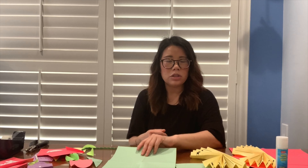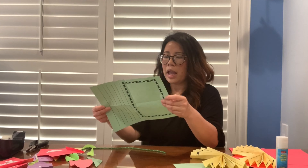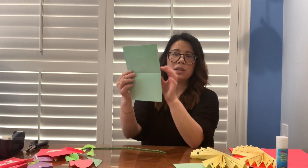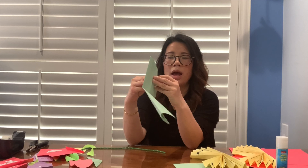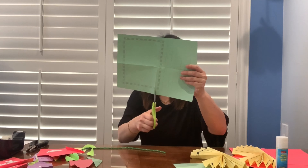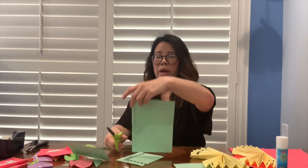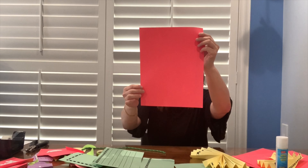When you make your bunting, scholars, you can find any paper you have around the house. This is just some paper I had from my kindergarten classroom. I'm going to show you how you can make your sign in two sizes. You can make it full sheet for big bunting, fold it in half for a medium size, or fold it one more time to make it a little bit smaller, so that your sign is either a rectangle or kind of like a square. Here are two different sizes.